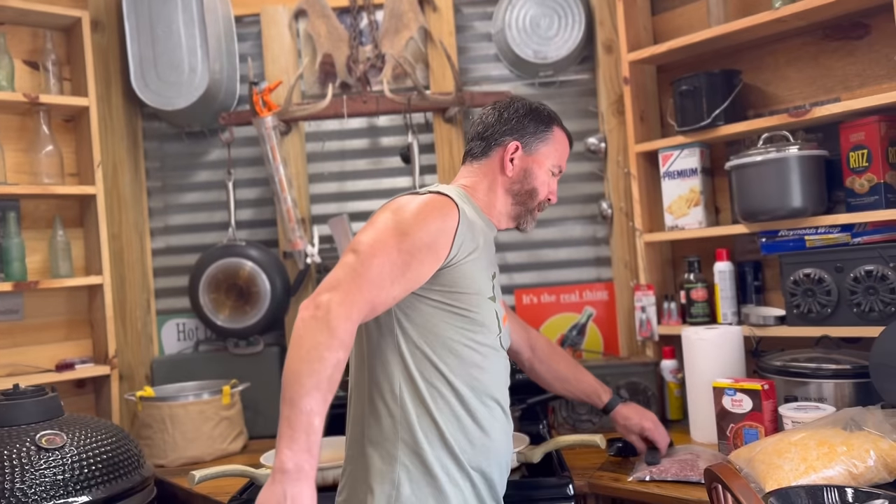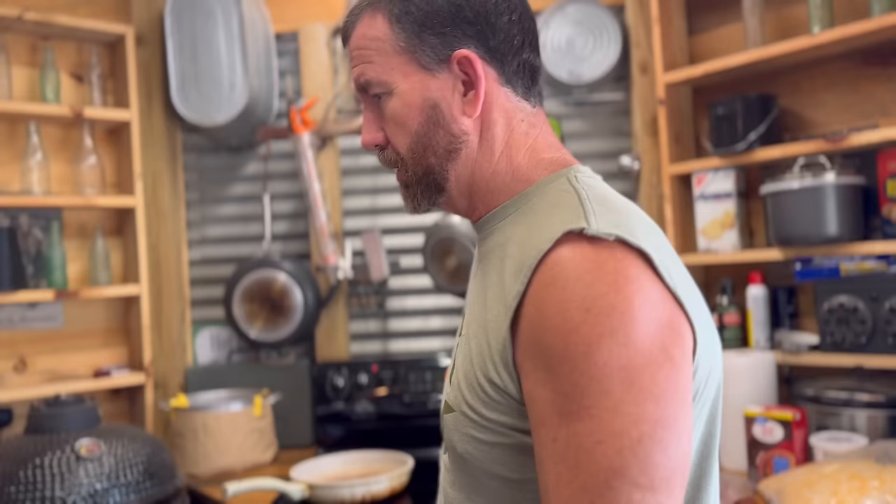All right, breakfast: grits, eggs, and sausage. A little Canadian right here hadn't had grits but a time or two, so I'm gonna show them how we do it down here in the south.